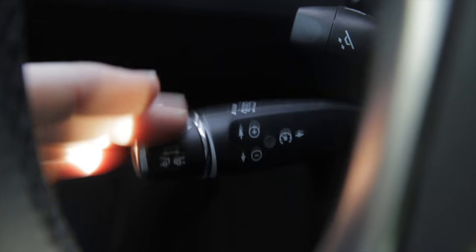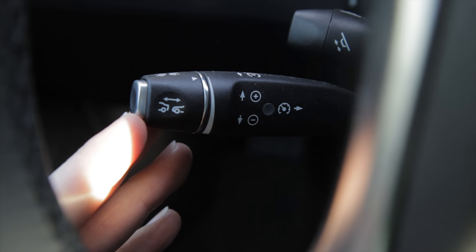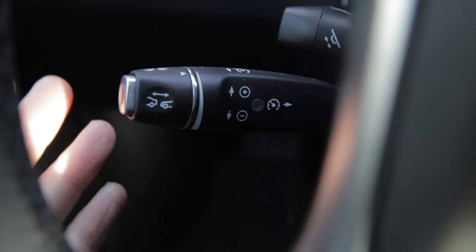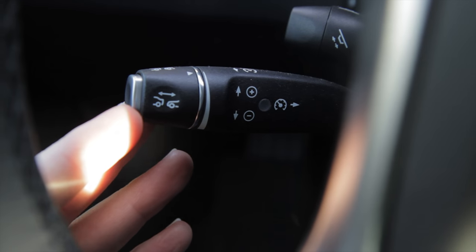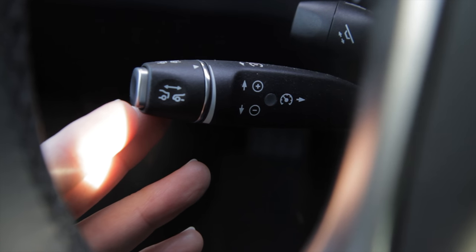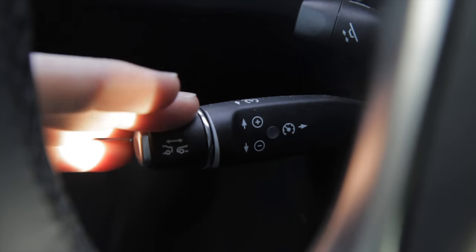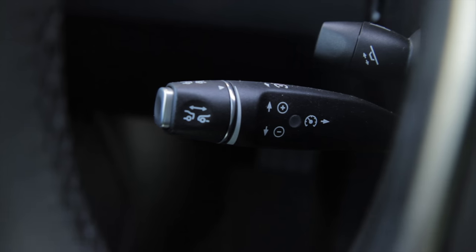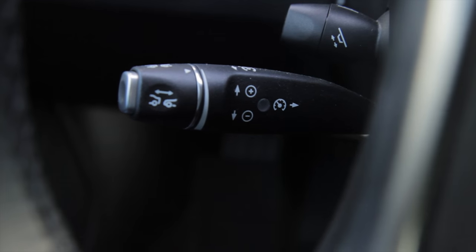It also works the same way going lower. Let's say you were going 45 miles per hour and now, after merging off a freeway, you want to set it to 25 miles per hour — your current speed. You just push the lever all the way down and it'll match your lower speed. It'll make more sense when demonstrated on the road.